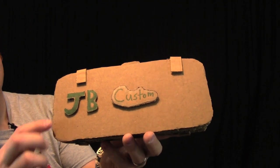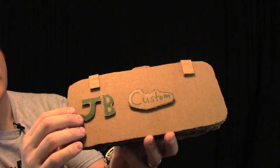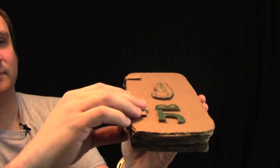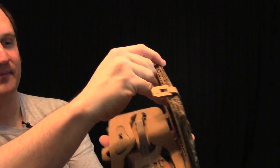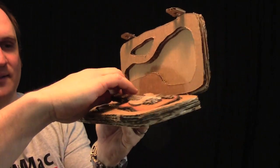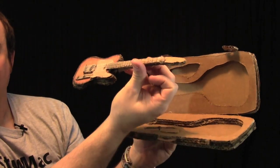First off we have this case. JB Customs is on the box. Then we have a handle and two latches. And inside we have the Telecaster itself.